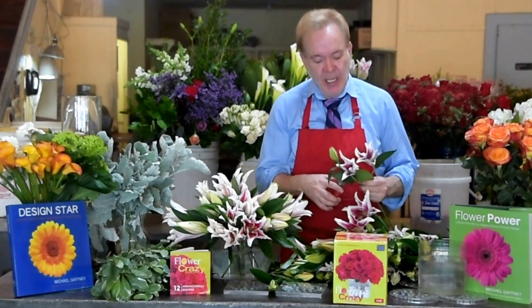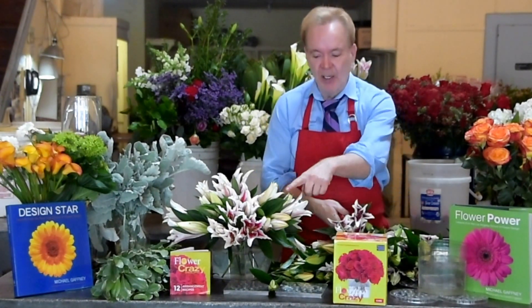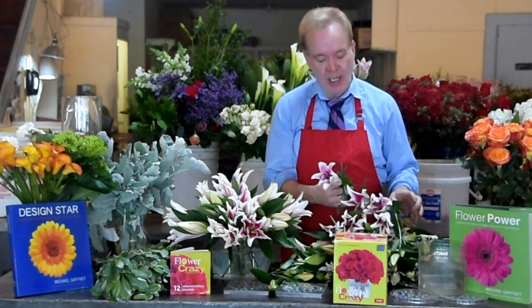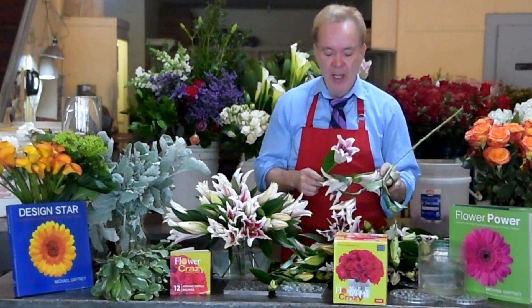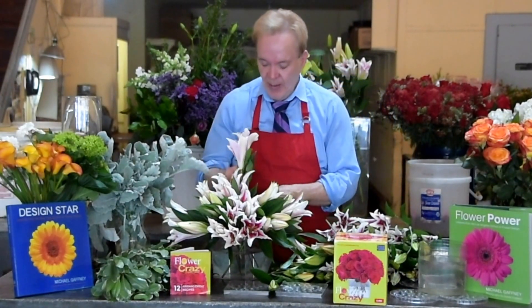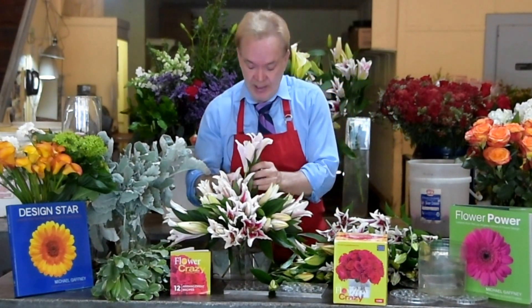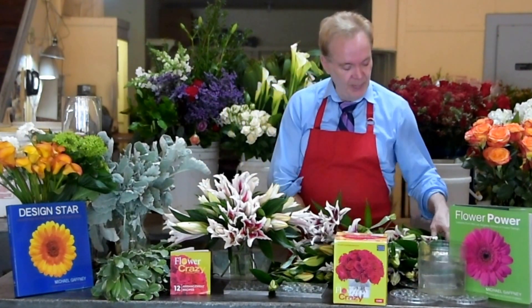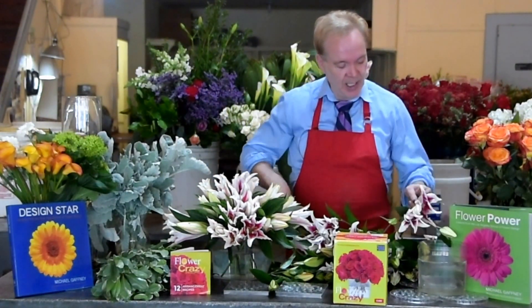Flower Crazy comes available in, as you can see here, a cylinder or a cube. They're two of the most popular styles of containers right now that everybody wants to use. They are also two of the most difficult containers to use — so Flower Crazy makes this easy. I call it easy summer designing.